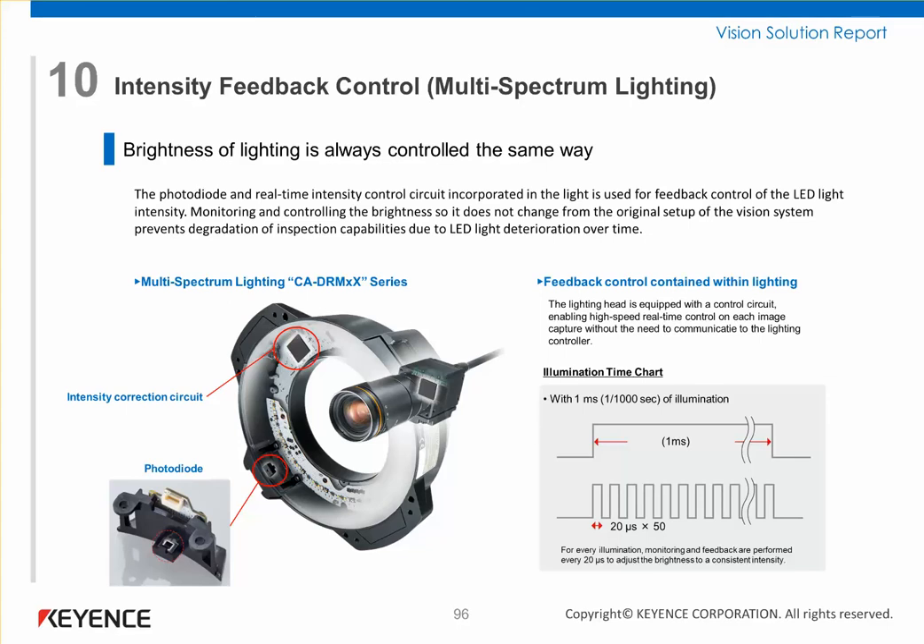it's constantly monitoring the light output and adjusting the intensity of the LEDs to ensure great stability and a continued LED intensity output. It's one of the fantastic features available on the new multi-spectrum light.